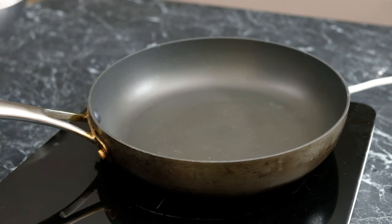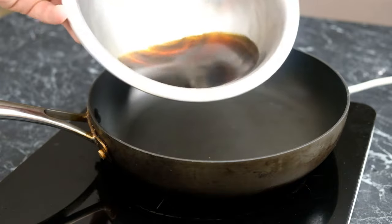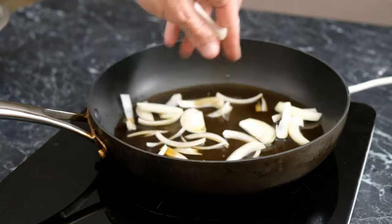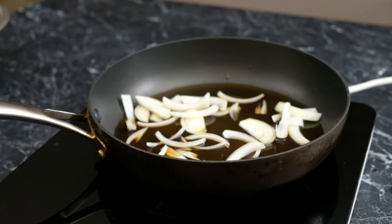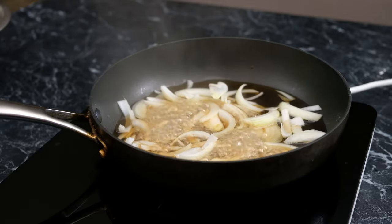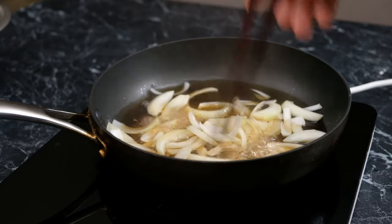Now in a pan over a medium-high heat, I'm going to add all of my sauce. I'm going to add around one quarter of an onion, cut reasonably thick — that just gives us a really good bite to our onions. I'm going to cook that for around five to six minutes.